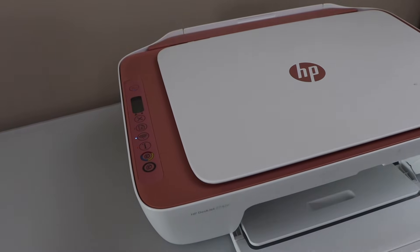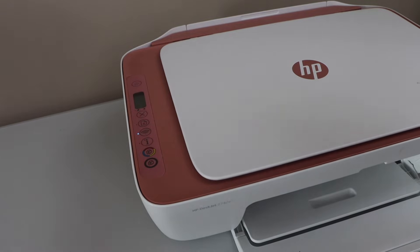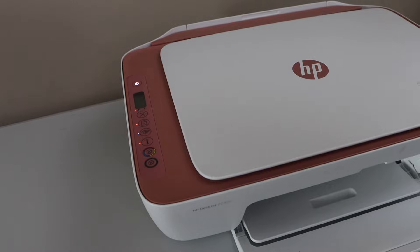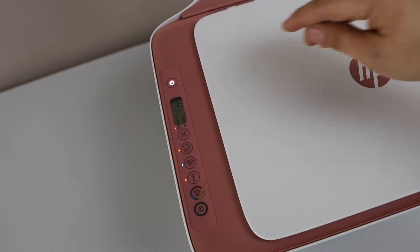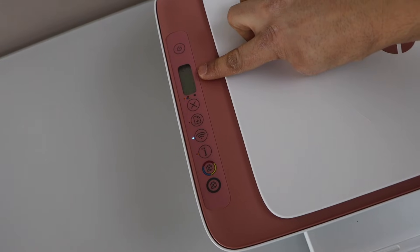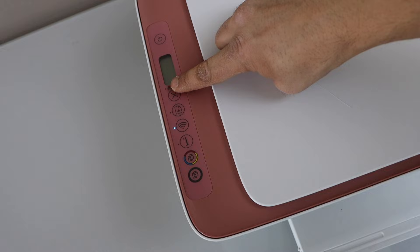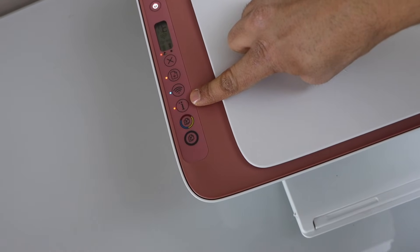In this video, I'm going to show you how to fix a HP printer with all lights blinking. You can see all the error lights on this printer are blinking. The power button is blinking, the screen is switching off and on, the ink light is flashing, the paper light is flashing, and the information button is flashing.